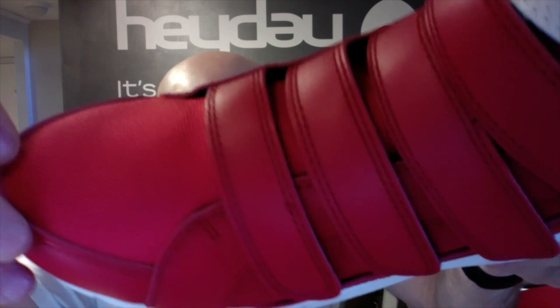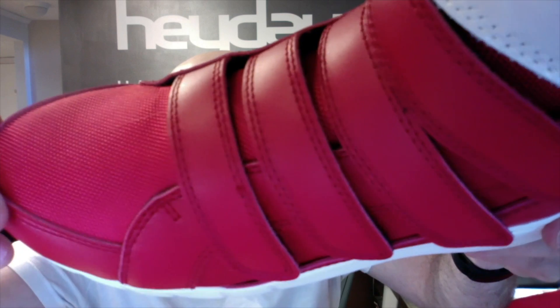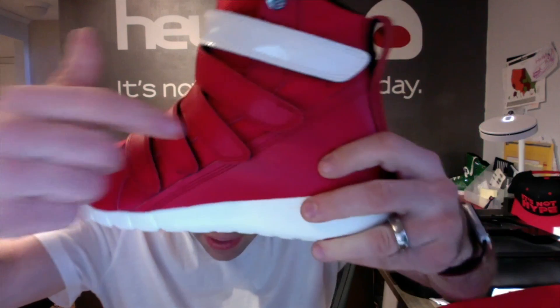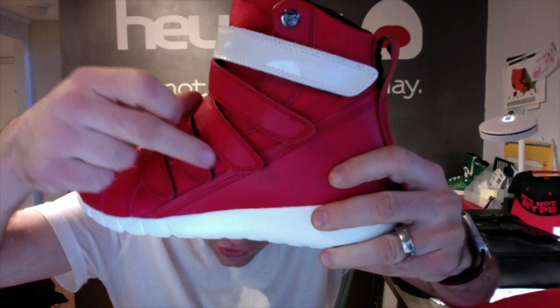They're super comfortable. They have red full grain leather on the toe, the straps, and the heel, and then matching red ballistic mesh on the toe, up the tongue, and what's called the quarter, which is this underlay.